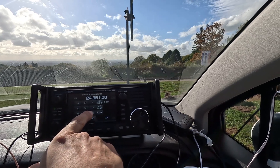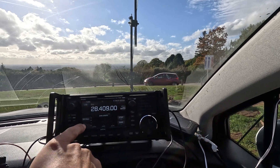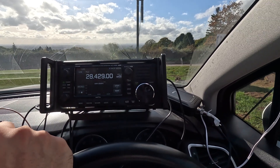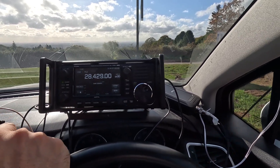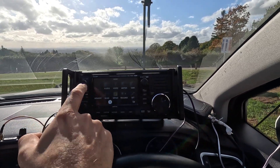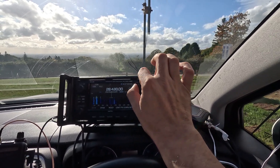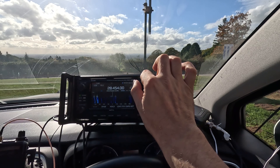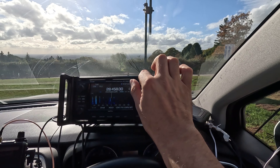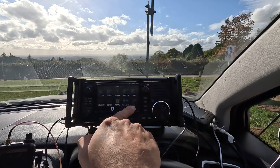Right, let's go to 28 megahertz. Let's check the SWR — high SWR. Watch this guys — sorted. Look at that. Brilliant. And look how many channels I have now.